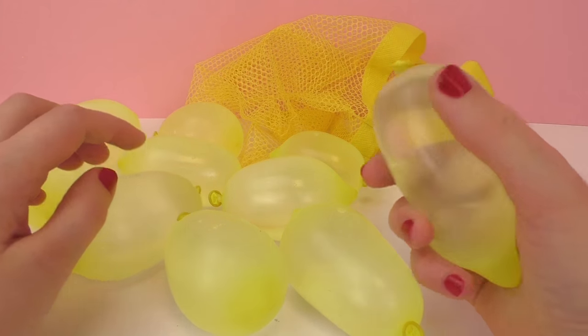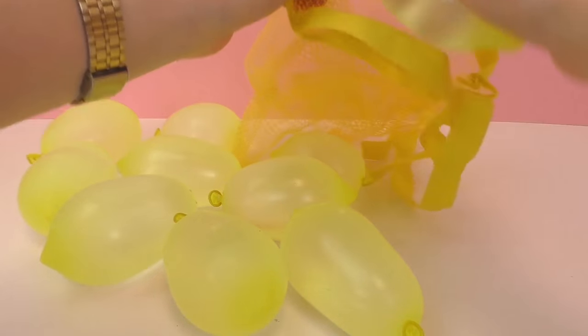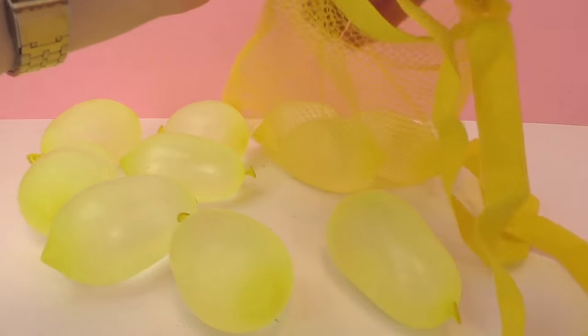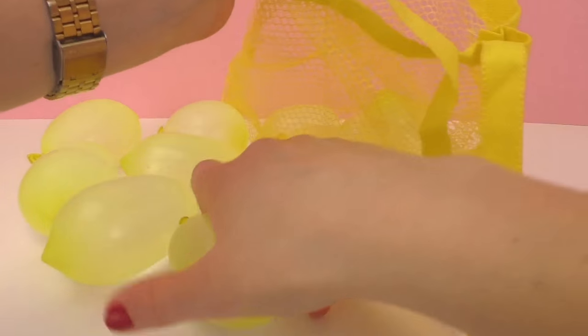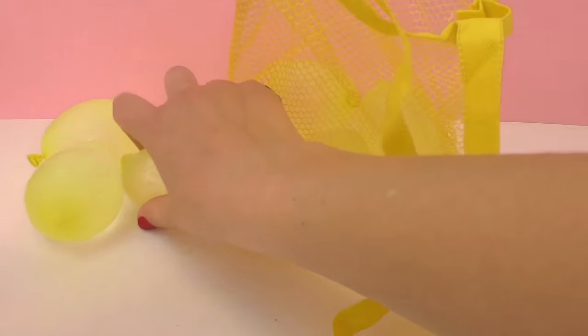Here we have our second water balloon. So I filled up ten in total. As you can see, they're a really fun yellow color. I'll go ahead and put them in our sack so we are ready to go. In this series you can buy different colored water balloons so you can create teams and have different colored teams. Possibly you can even dress up in that color so everyone knows which team you're on. Pretty fun.